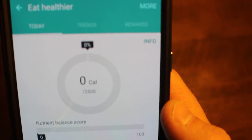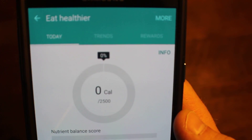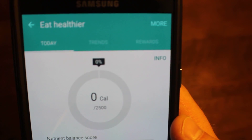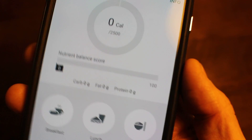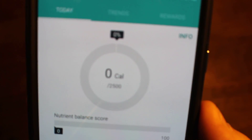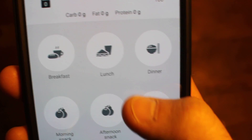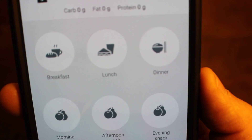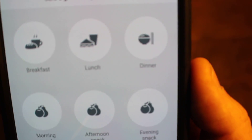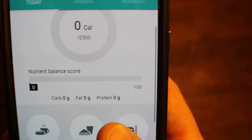So you get zero calories here. I also set my goal for 2500 calories — that's something you can do when you first open the app. It asks you a bunch of questions about what you're trying to do in terms of losing weight, and it will figure out the amount of calories you generally need to lose weight. Looking at the eat healthier section you can see at the bottom it breaks out all your meals: breakfast, lunch, dinner, morning snack, afternoon snack, and if you tend to have an earlier dinner, there's also an option for an evening snack.